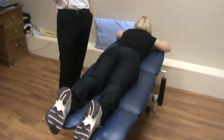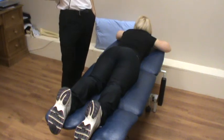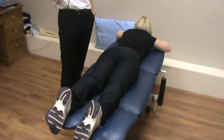Before we try this exercise, I suggest you have a look at the gluteal strength 1 and 2 videos — this is a progression of that.